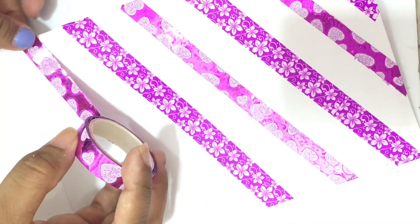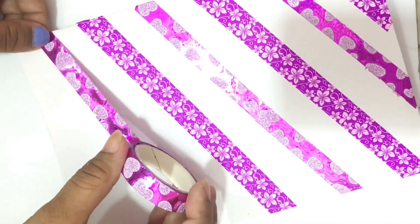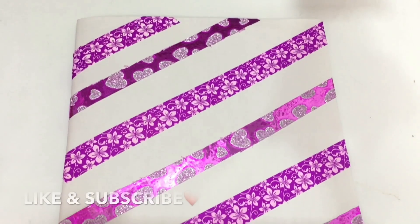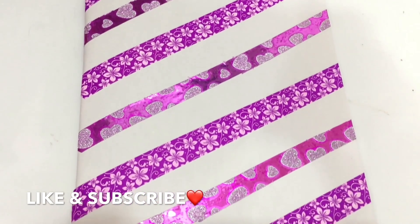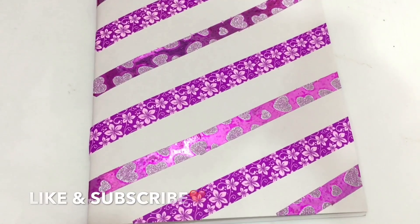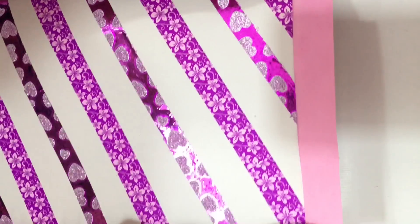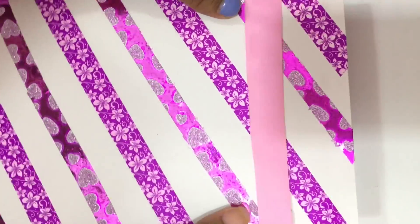Your super easy and beautiful greeting card is ready! To hide the ends of the washi tapes at the back, all we have to do is take another colored paper and stick it onto it. Then we'll be creating a band using two strips of paper — just glue the ends together.